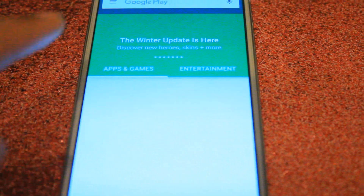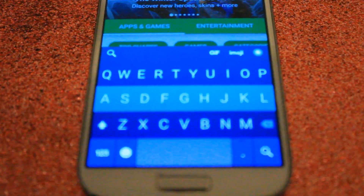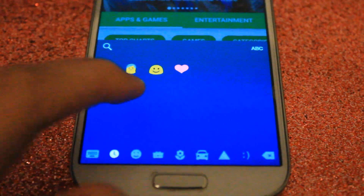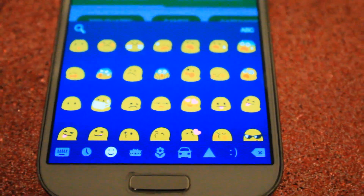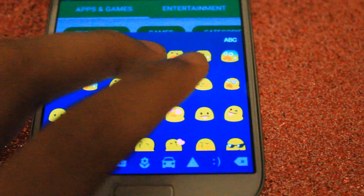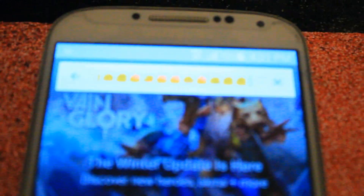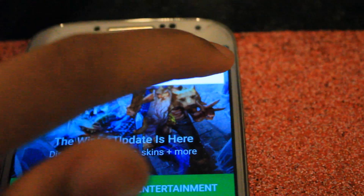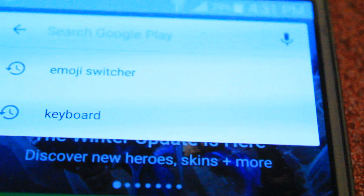Before we get started, I want to show you the emojis I currently have right now. The keyboard I'm using is the Flexi keyboard — I did a review on that previously — and I have the Google emojis right now, so not iOS 9 at all. As you can see, this is me tapping it. I have the Google emojis right now, which may be something similar to what you guys have.